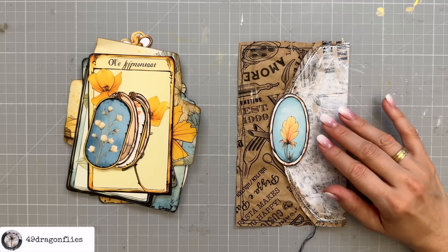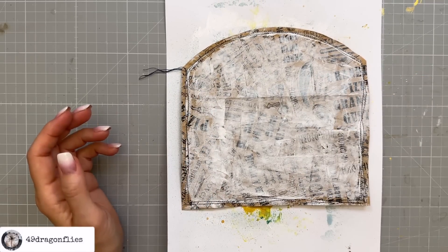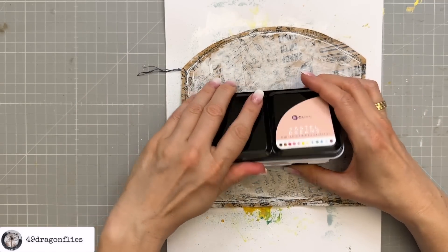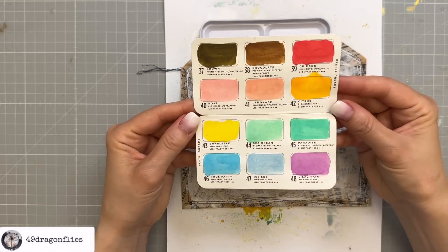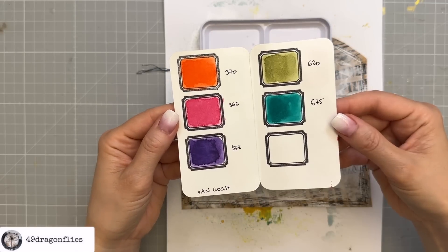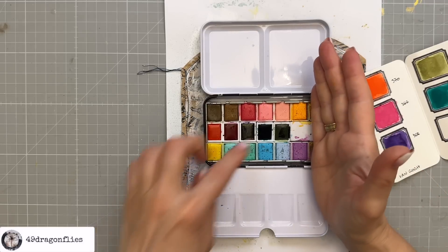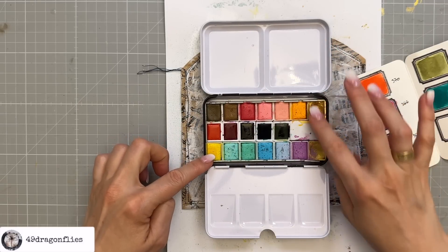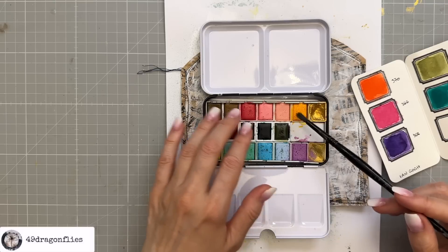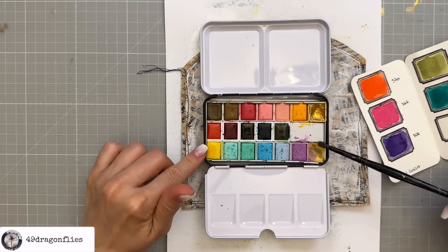To decorate this further I'm going to use some watercolors. I have a beautiful palette from Prima Marketing called Pastel Dreams — I love these colors so much. These are all the original colors that come in the palette, and I also added Van Gogh watercolors to fill the empty spaces. I added a piece of foam in the middle because I really don't like it when the colors wiggle around when you use your brush. I think I'll stick to this citrus color here.